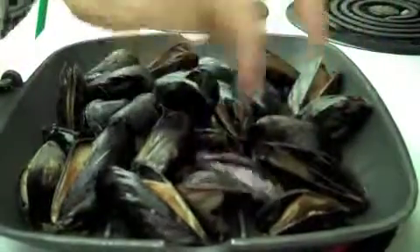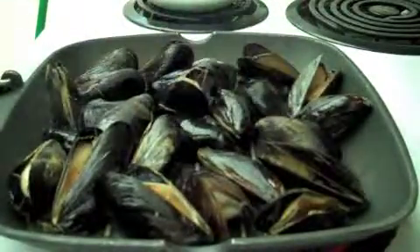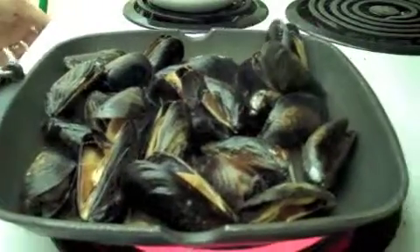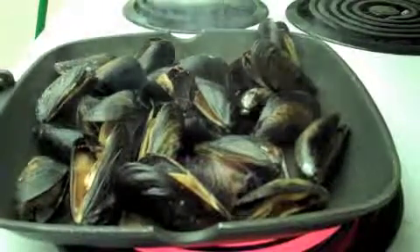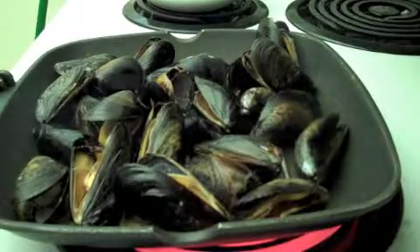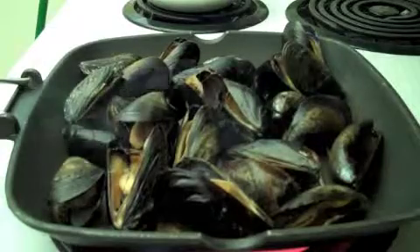Give them a little pop because they'll open up just nice. I've got my butter over here — I'll turn that up a little bit. If you want to steam them in water, it dilutes the flavor of the mussels, so this dry method is much better.